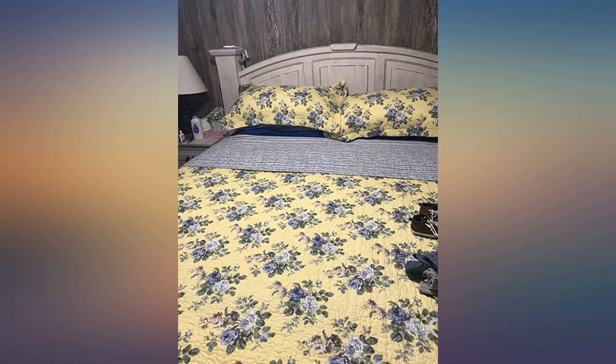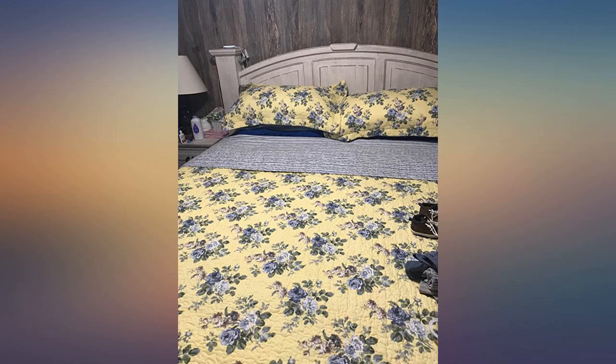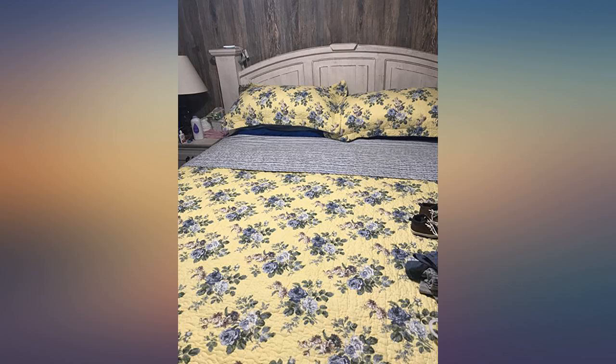The only downside with the king quilt set is it only comes with 2 shams and the quilt. Wish it came with sheets. Will be buying another Laura Ashley. Pictures don't do this set justice — it's stunning.